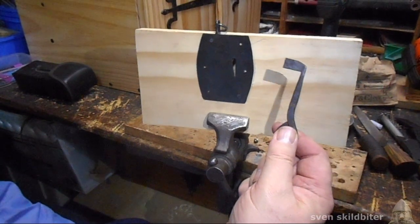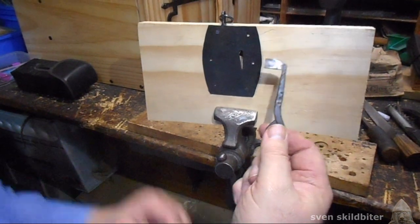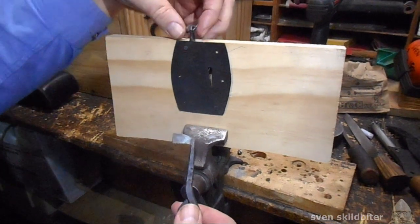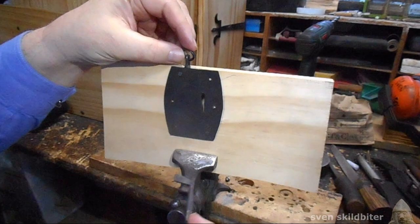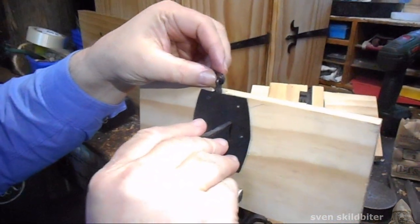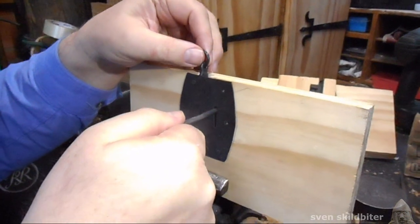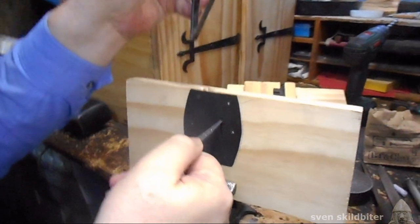Hi, I'm Sven and this is a replica of the Osberg 178 lock. This represents the chest and this ring is normally connected to the lid. The key goes in the keyhole and squishes the spring and unlocks the chest — it just locks like that.